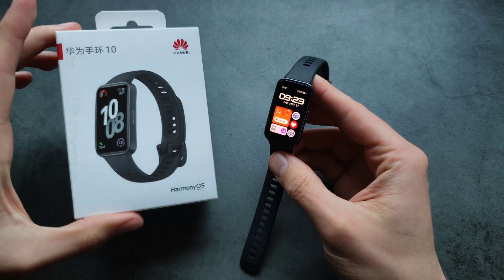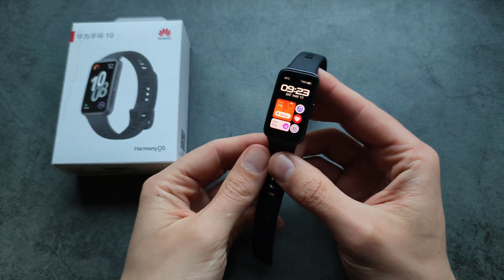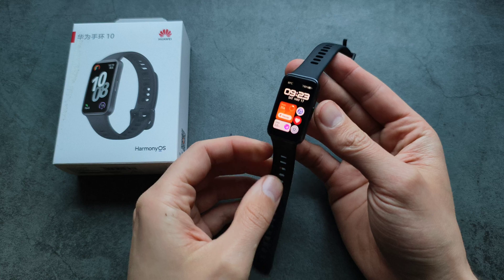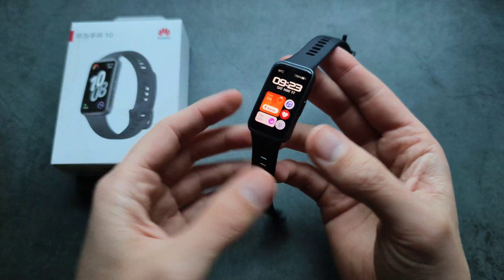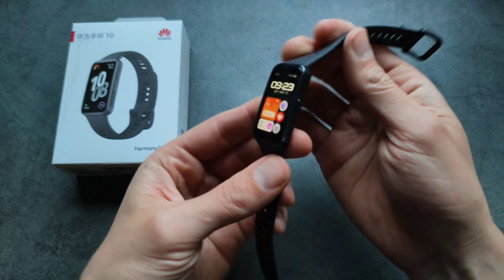Are you wondering if the Huawei Band 10 actually has internal NFC and whether we can pay with this watch? Unfortunately, I have some bad news — this watch actually doesn't come with NFC, which is a shame.